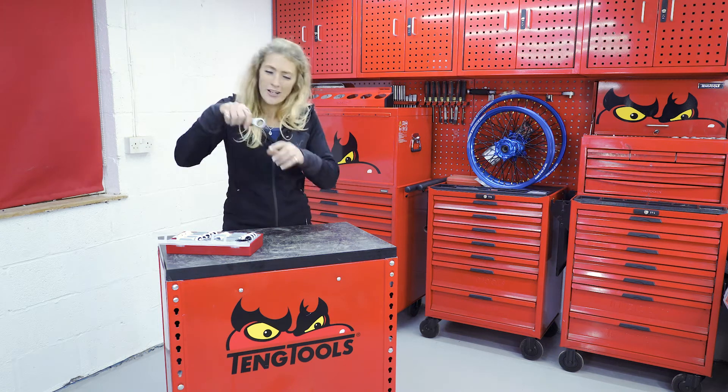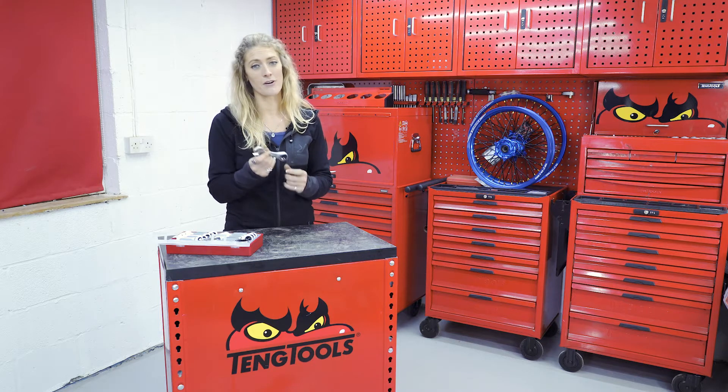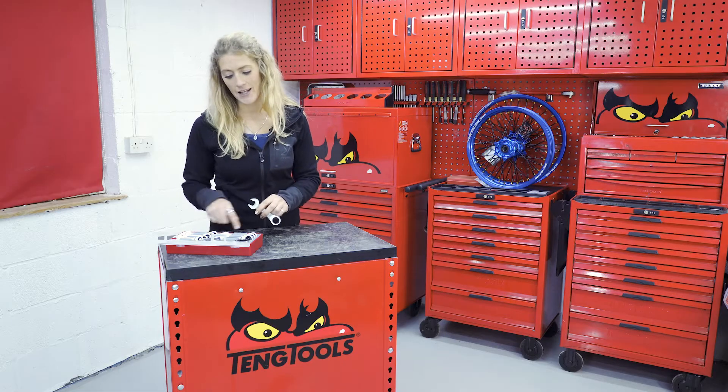These little stubby ratchets are ideal for those confined spaces. They are a high-grade chrome vanadium material, and this set comes in sizes from 10 all the way up to 19.